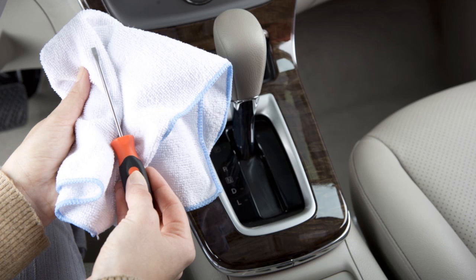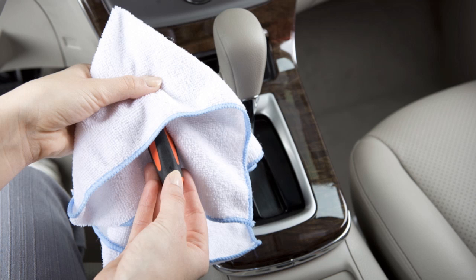When removing the shift lock release cover, be sure to wrap a cloth around the screwdriver so as not to scratch the interior finish of your vehicle.